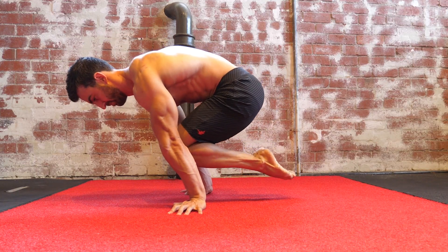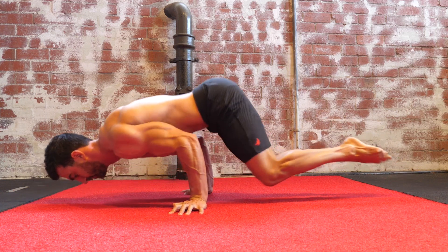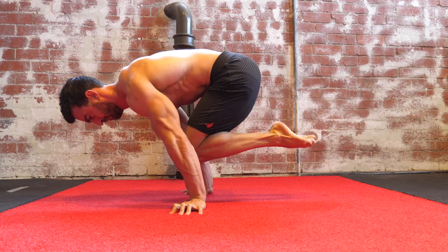The Accommodating Resistance Planche Push-Up, also known as the Mechanical Advantage Planche Push-Up, or MAPU, is my favorite exercise for improving planche push-up capacity.